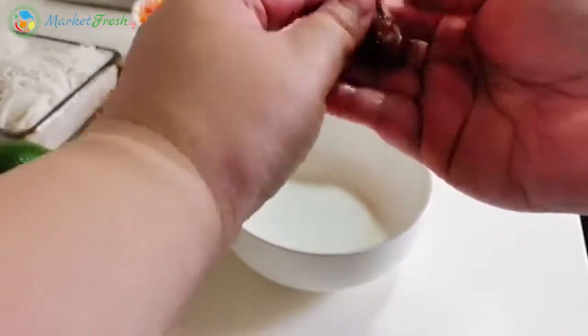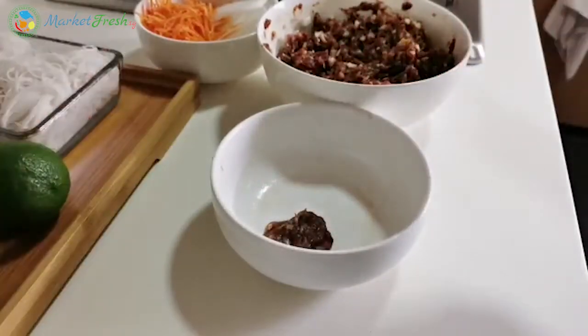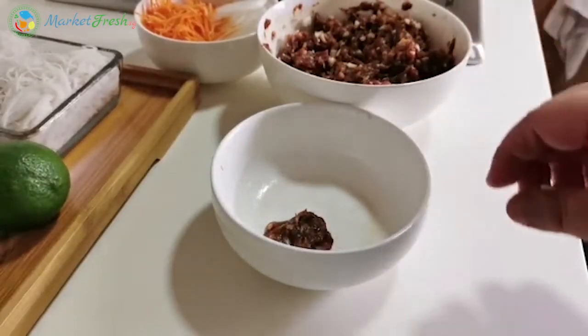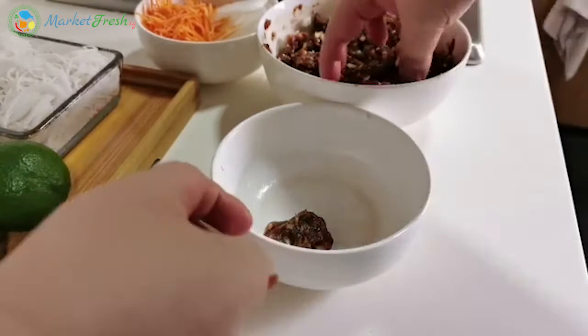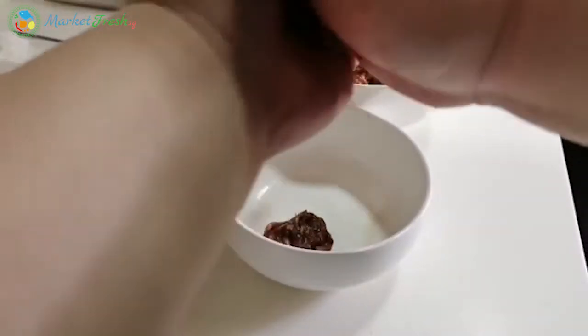About one tablespoon worth of meat per meatball. Try not to make them too big because if they're too big, it will be very hard to cook. We want to pan-fry them, so we want to make it easier to cook later on. Make them into meatballs.